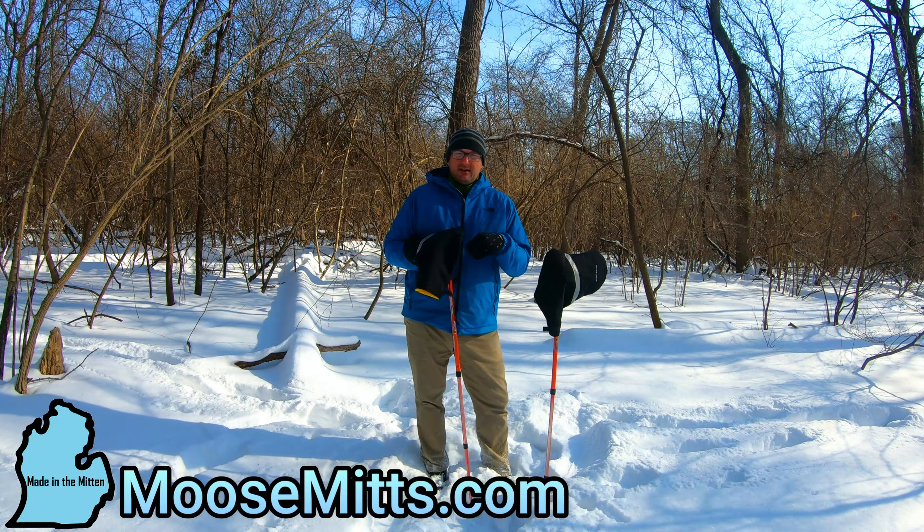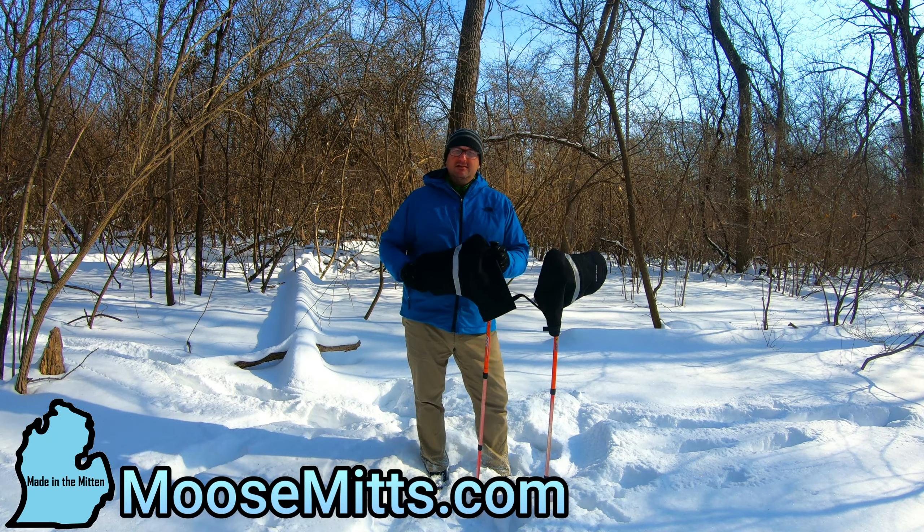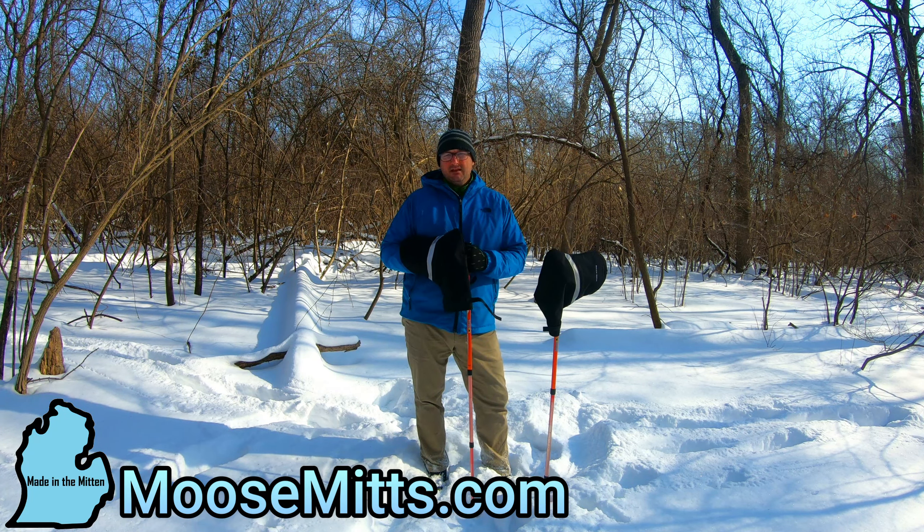I like to go out with lightweight gloves just to give me more flexibility for taking pictures and stuff. Big bulky gloves always still made my hands cold. So we started using these on our poles for hiking the last few years and it worked out really good.